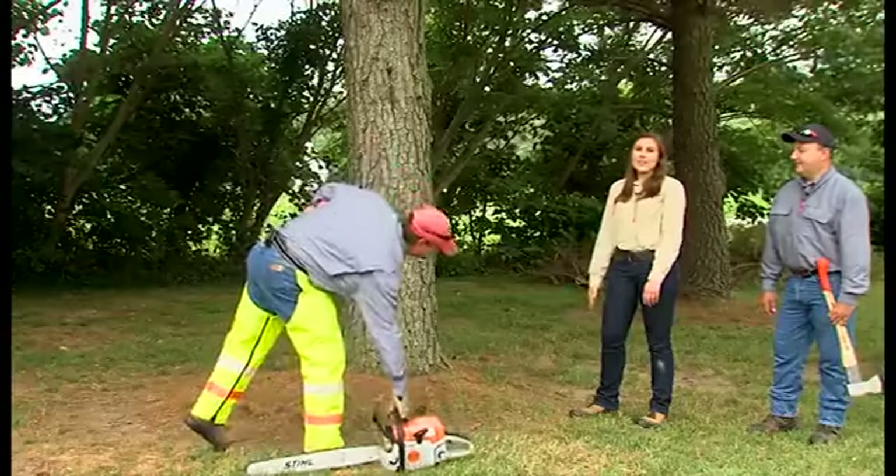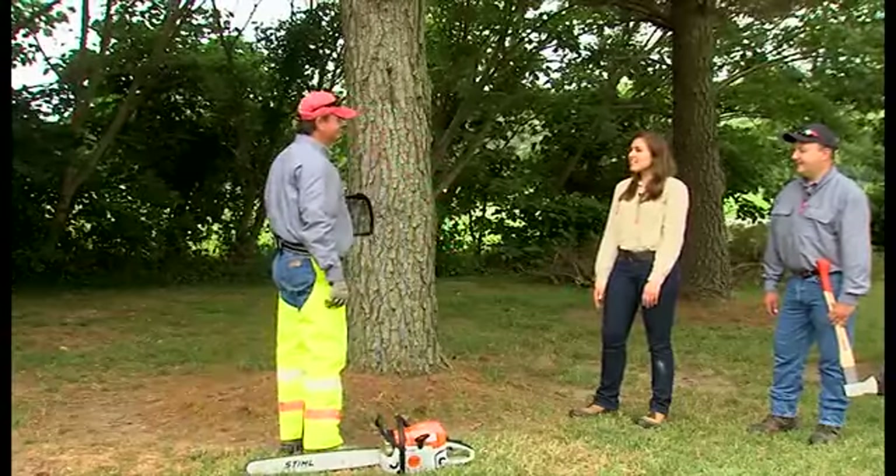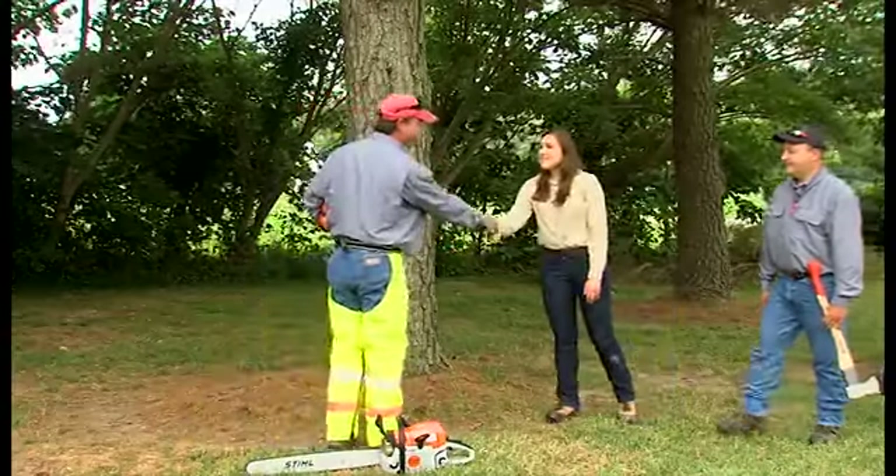We've brought in our friend Mike, a professional trainer to fell our trees, and it shows the two felling techniques mentioned earlier. Welcome, Mike. Hi, Mike. Welcome.